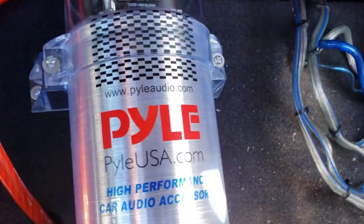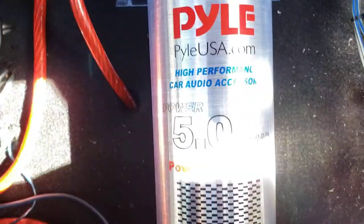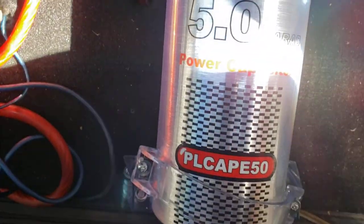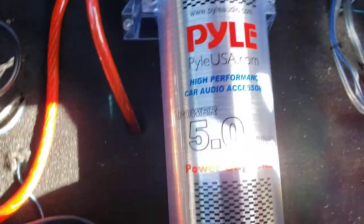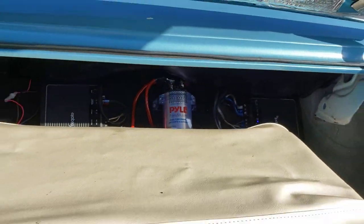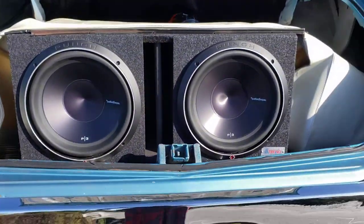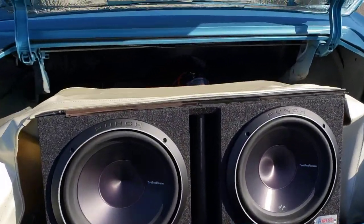Bridged down to one ohm, it pulls so much power that on heavy bass notes the amp will cut out — the power light changes from blue to red. So instead of a voltmeter I got this five Farad capacitor back here. It was pretty cheap so I knew it wasn't a full five Farads, but even if it's two Farads that should be enough to handle my system since I'm running less than 1500 watts.